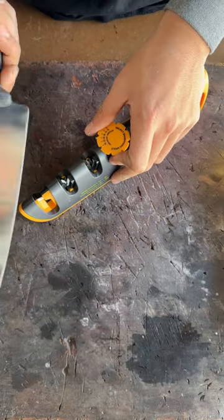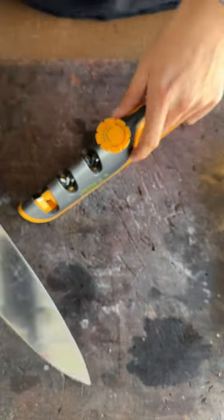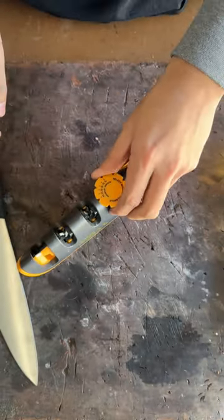What angle though? Normally if it's a standard Victorinox I'll go to 16, because you need the durability of the edge while you're working in the kitchen. But we are going for the sharpest — let's go to 14. Everything set, knife in.